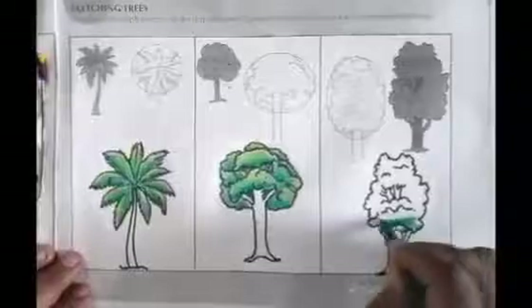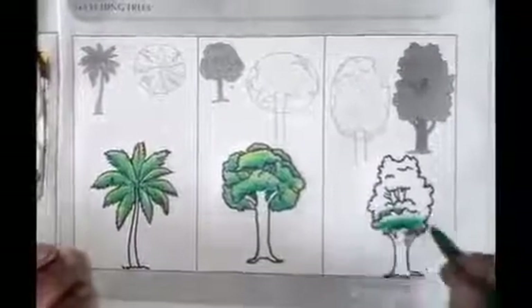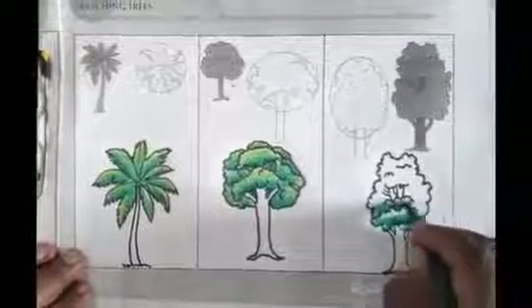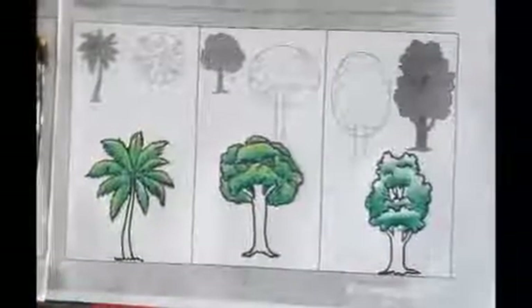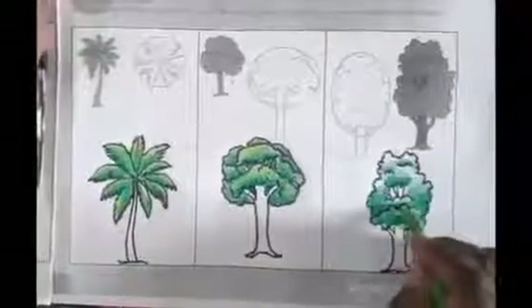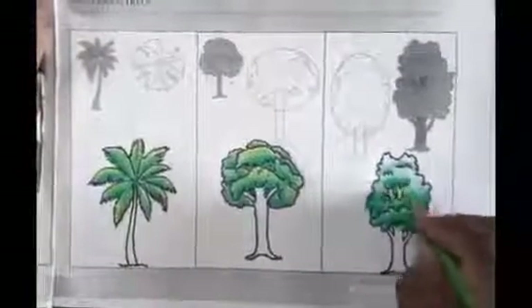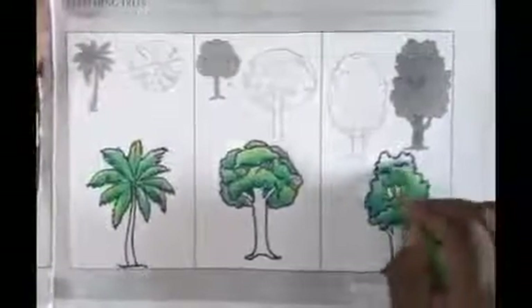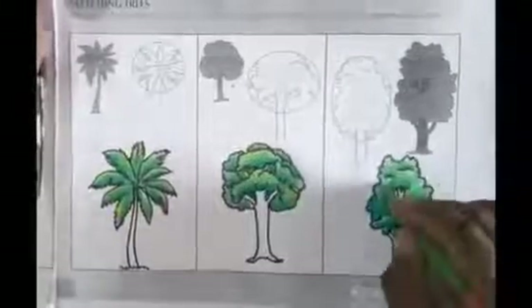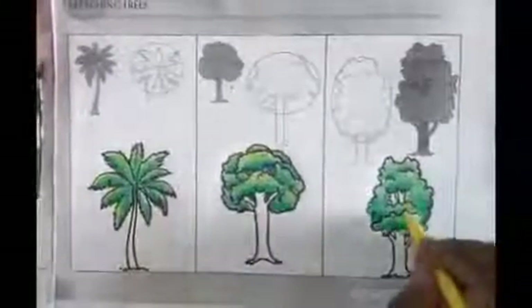Same limited light, dark green and light green color. Now use light green color for mixing. And last lemon yellow.